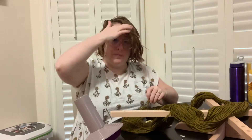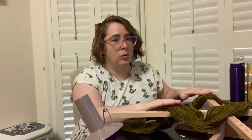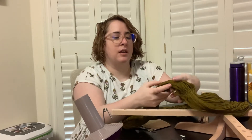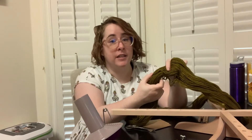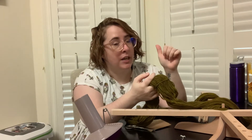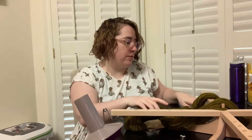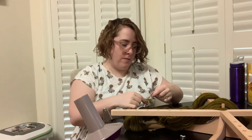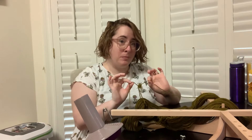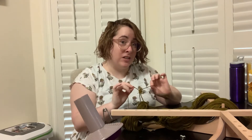I don't like to cut my strings that are holding the yarn together here in the skein yet until I get it on the swift, because that way it keeps it together and keeps it from getting tangled while I am transferring it to the swift. So I have found my ends. I'm going to make a note of where this is and I'm not going to cut it until I get it on the swift.